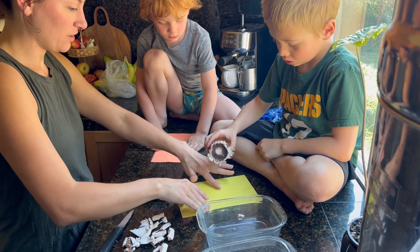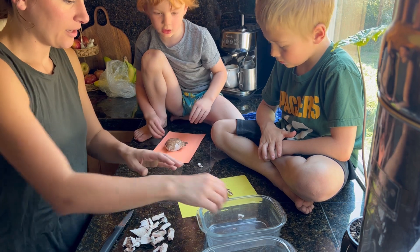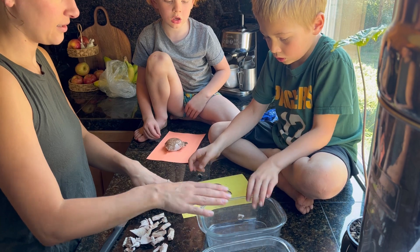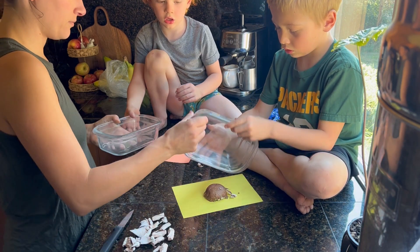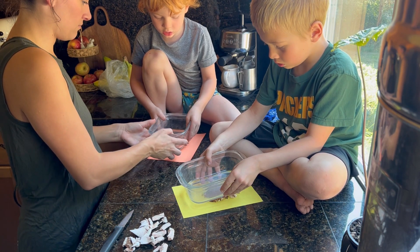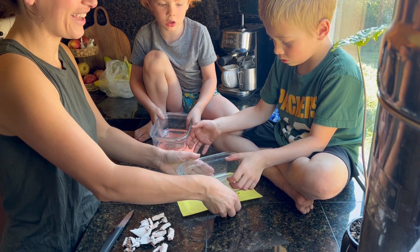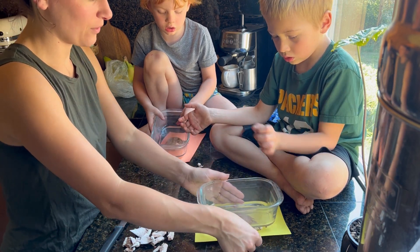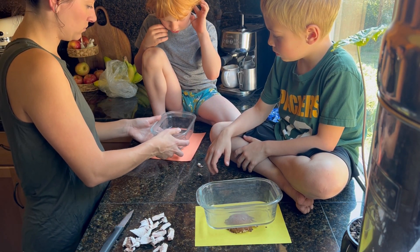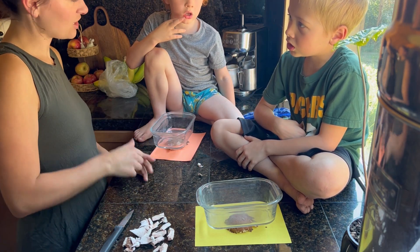Okay, so put it over there, and now we're going to softly set the mushroom on top of the paper. We're going to hold it very still — very good. And that's it, now we're going to wait. Good job guys! How long does it have to sit? One whole day, so we'll check back tomorrow.